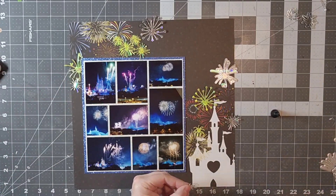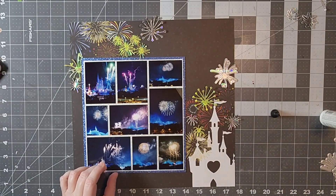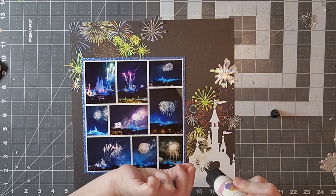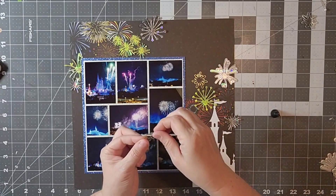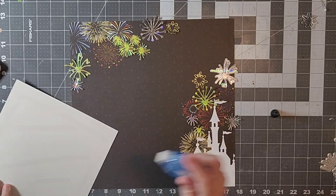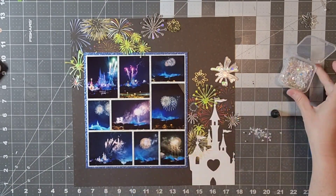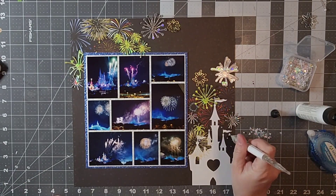Once I am finished with those little die cut fireworks, I'm going to add my title and then also add some cute little sparkles to my embellishment clusters as well. I found some sequin mix or pixie dust from Scraps and Ink Craft, and I'm going to add those to add just a little bit more sparkle. Now that I have all of my fireworks down, I'm going to go ahead and add my photos there so that I know I'm not covering them all. So now here is my pixie dust and I'm just going to add those to my clusters as well.